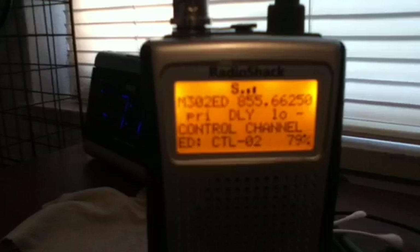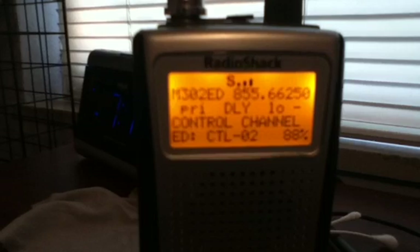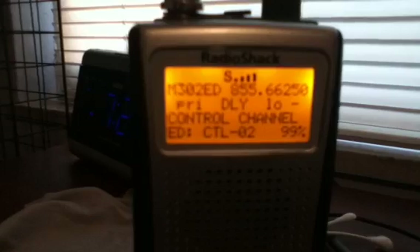It's Echo Alpha here. I've had a lot of viewers ask me how to program EDAC systems into this scanner. It's nearly exactly like the SmartNet system — there are just a couple more tricks. First, you have to make sure your channel says EDAC. Make sure that if it's set to Motorola it will not work — you have to make sure it says EDAC.